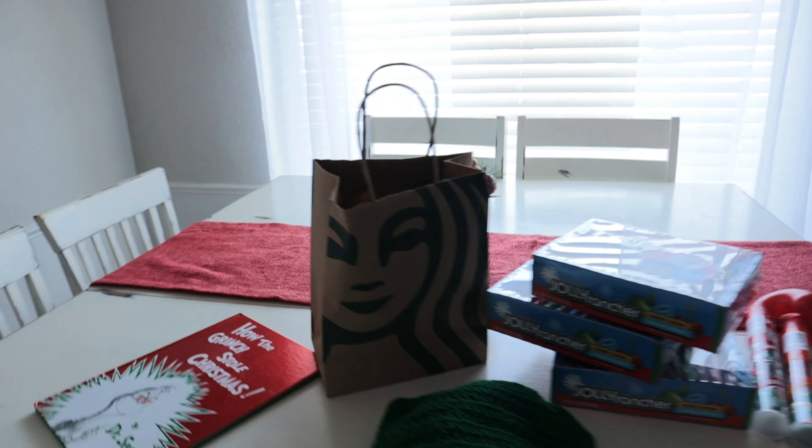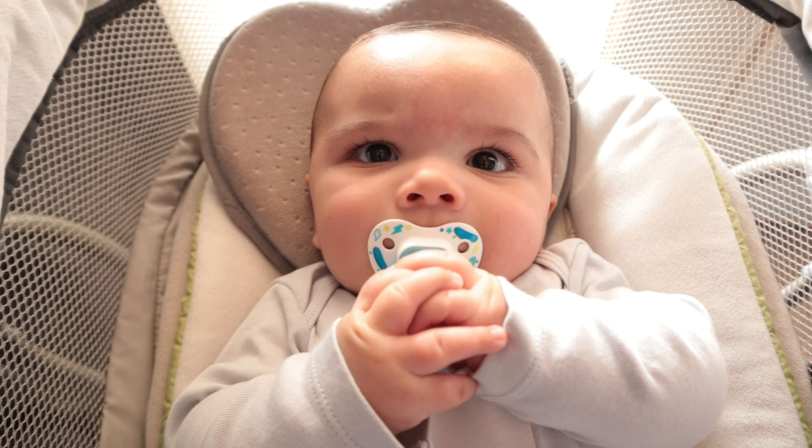I'll tell you guys how we're gonna use each one once we get started, but first I'm going to get the star of the show ready and dressed. Here he is — hi baby Luca! I definitely waited until after his nap to try any of this, and I'm on his time today. Whenever he wants to eat, we eat. Whenever he wants to chill, we chill. Whenever he wants to stop taking pictures, we're gonna stop and cuddle.